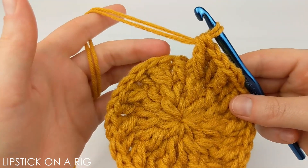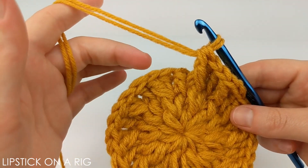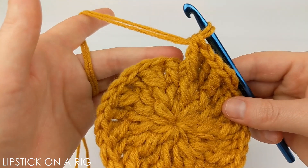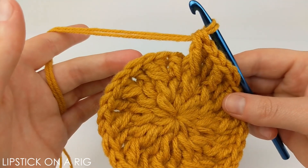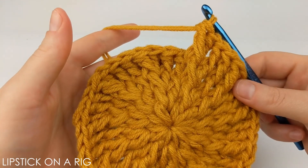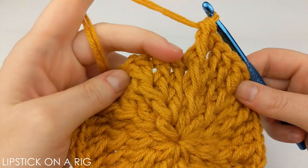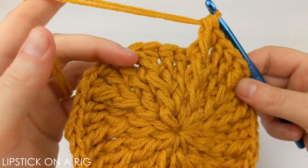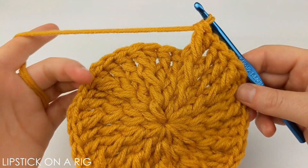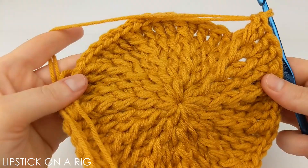For the next row, place one front post stitch in your first two stitches and then two front post stitches in that third stitch, repeating all the way around. When done you should have 44 stitches. The next row is to place one front post stitch in your first three stitches and two front post stitches in your fourth stitch, repeating all the way around. When done you should have 55 stitches.